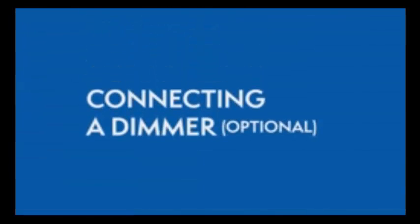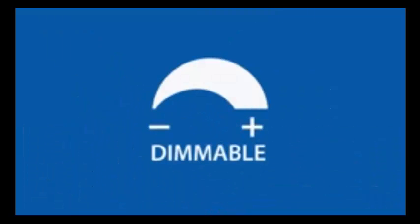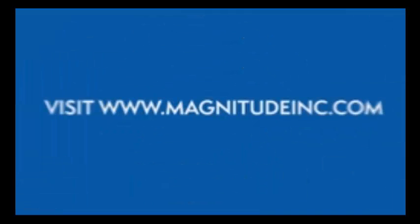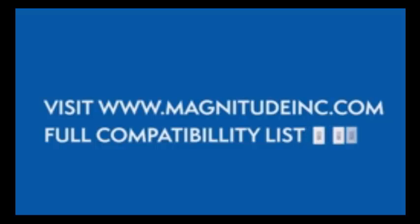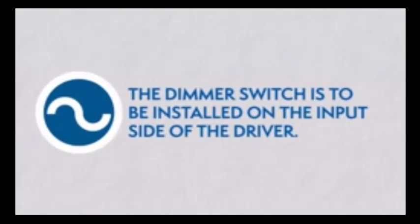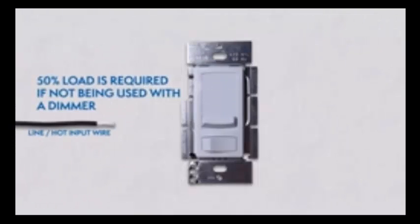Connecting a dimmer. This series of LED drivers are dimmable with any standard MLV Triac leading edge dimmers. Please visit the Magnitude website for a list of compatible dimmers. With the power turned off, the dimmer is to be installed on the input side of the driver at 120 V. A 50% load is required if not being used with a dimmer.